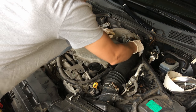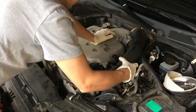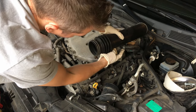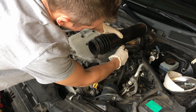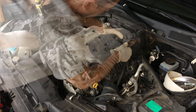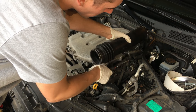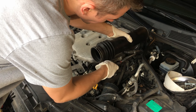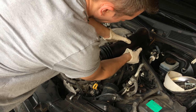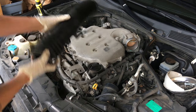Now that those are all loosened, we're just going to pull this tube off from the throttle body and remove it from the air box. Underneath you'll find a hose with a pinch clamp — needle nose pliers are helpful for that. There we go. Move that out of the way and the hose will just pop right off. We can set that to the side.